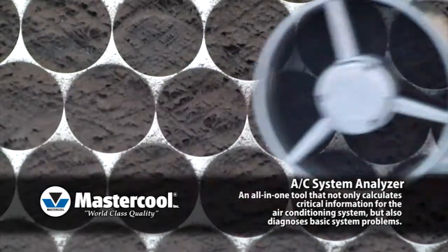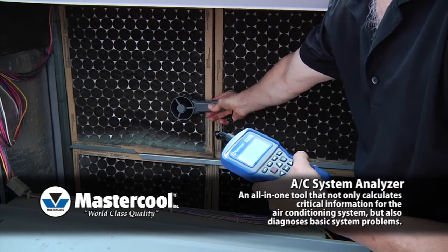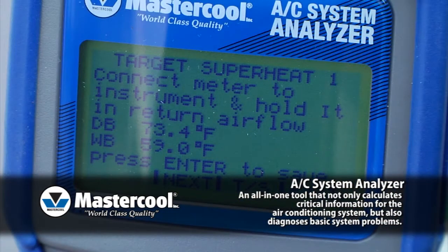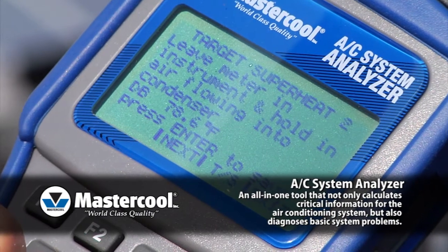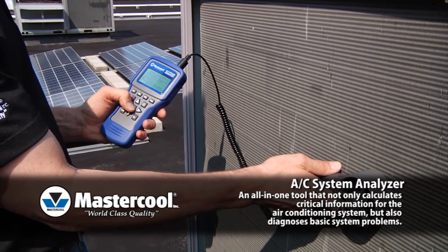If you have a fixed orifice system, you can determine if the charge is correct by comparing the actual superheat with the target superheat. The AC System Analyzer has target superheat tables built into it, with on-screen instructions indicating how to take the two measurements needed. After you have taken the system's actual superheat and target superheat, the AC System Analyzer will let you know if the refrigerant charge is low or high.